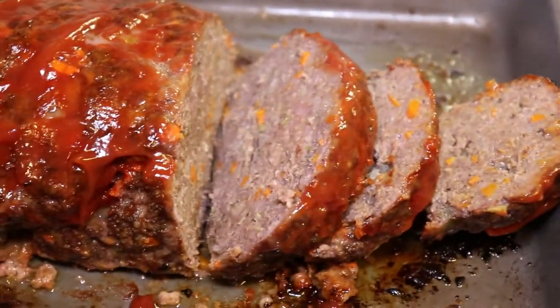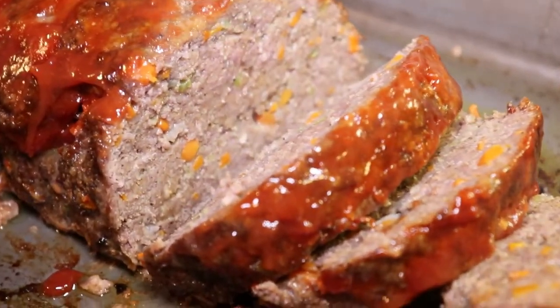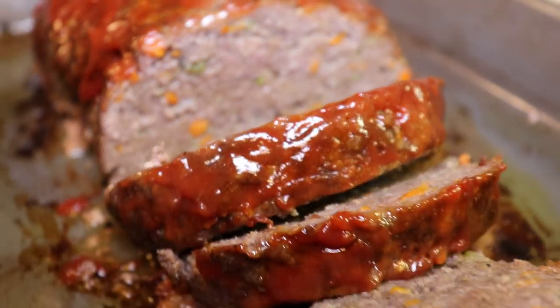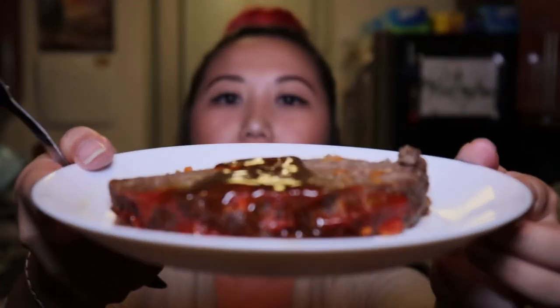If you guys do end up trying out this recipe, please don't forget to tag me on Instagram or Facebook at MePlusEverything. Good luck, you guys! Alright, so now that we are finally done with the recipe, let's go ahead and give it a try. Let me give you guys a close-up — that's how it looks. I've drizzled a little bit of beef gravy on there, and it's from the Heinz brand — that's my favorite brand. So let's go ahead and give this a try.